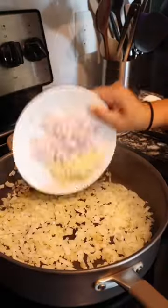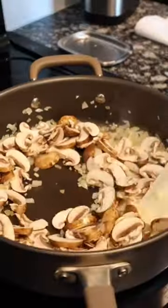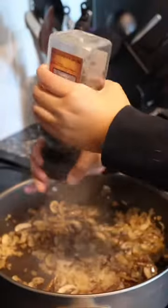Onions, going in. Garlic and shallots. Mushrooms, let that cook down. Add some salt and pepper. Some cooking wine.